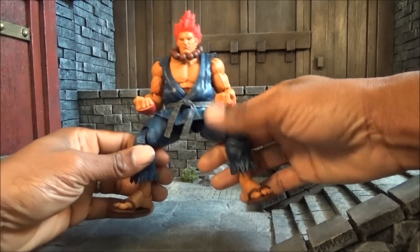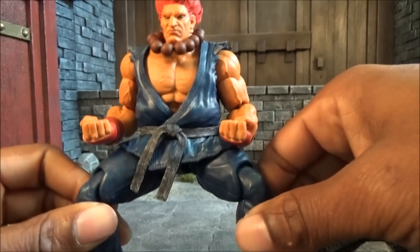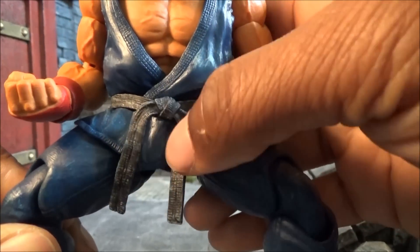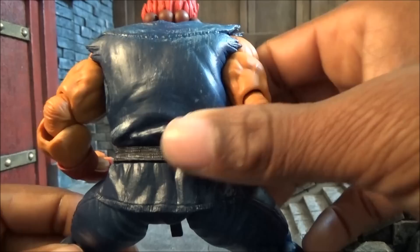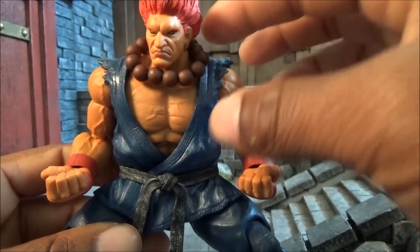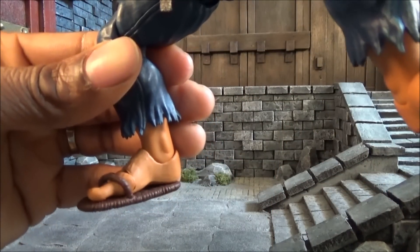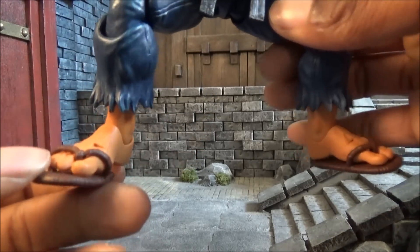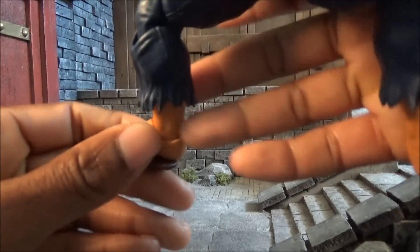First off, I really do like the weathering they added to the gi — looks really nice. You can see the weathering on the straps that tie around his waist, and also on the backside there's more weathering. The prayer beads look very nice and they're stretchable — done with an elastic type string, which is also a nice touch. Then you have the sandals, which are also done very nicely and are removable so you can slip them on and off.